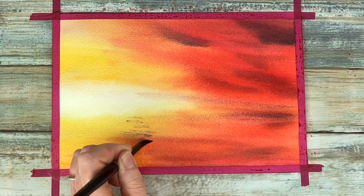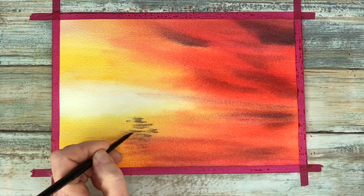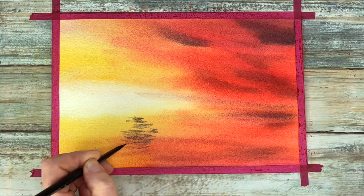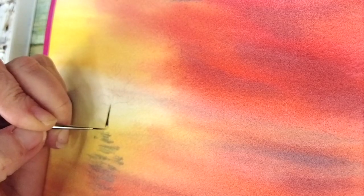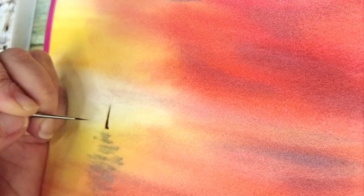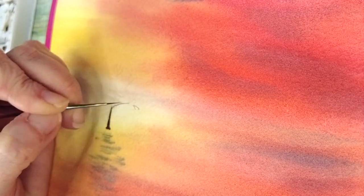As the paper's drying I'm using a very dry brush with a little bit of Neutral Tint and Sepia, and I'm putting in the reflection of where the tree is going to go. I drew my tree out in advance on my paper so I have guidelines to follow.